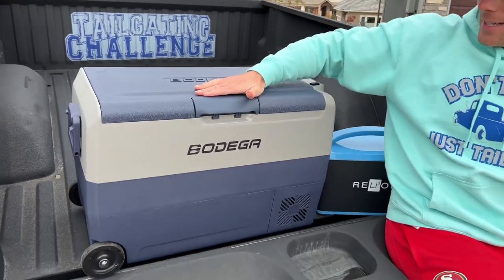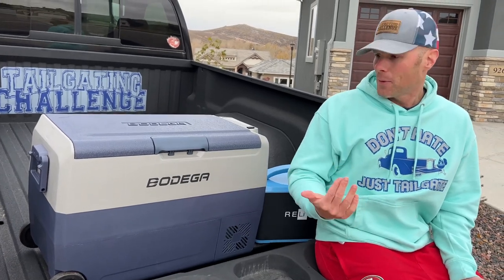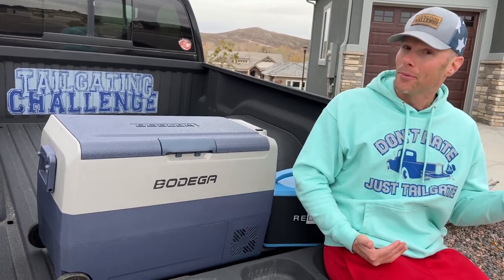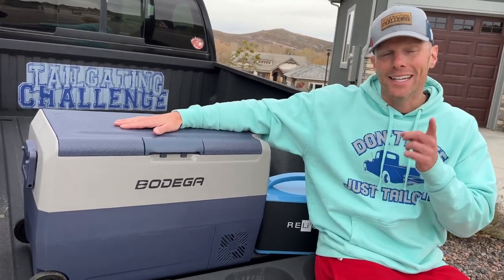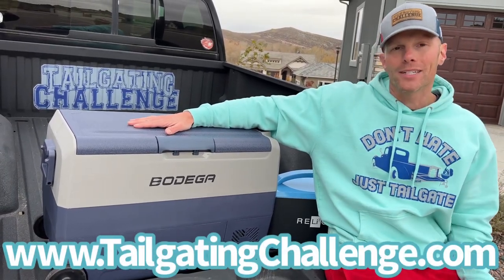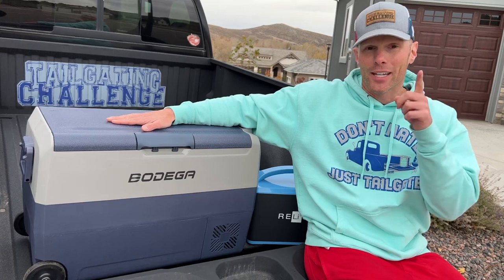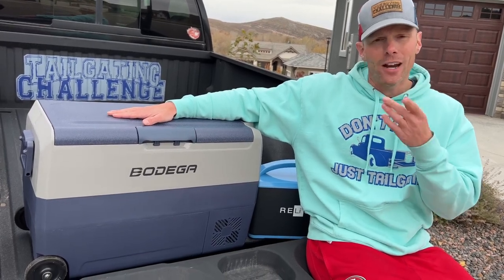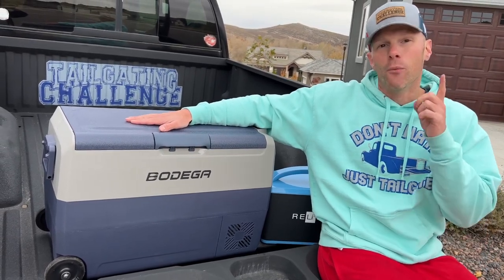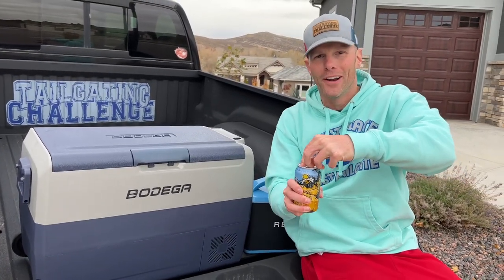I'm Luke with Tailgate Challenge. This is the Bodega electric cooler fridge/freezer. Overall for the price point it does a pretty dang good job — we talked about the areas of opportunity and what's pretty incredible about having a cooler that doesn't need ice unless you want it for mixed drinks. Check the website link at the bottom of the screen for all of our honest product reviews, and follow us on social media because we test stuff like this and give you a chance to win fun stuff every single week. Drop us a comment — what questions do you have about electric coolers?